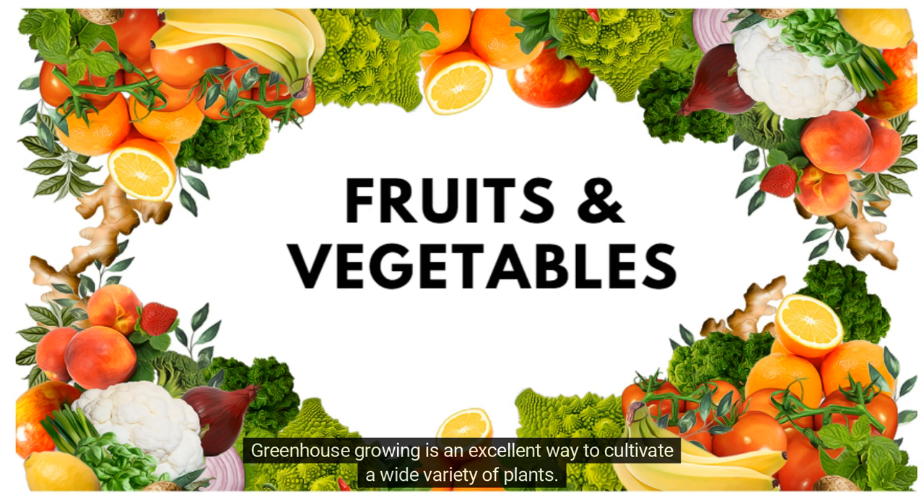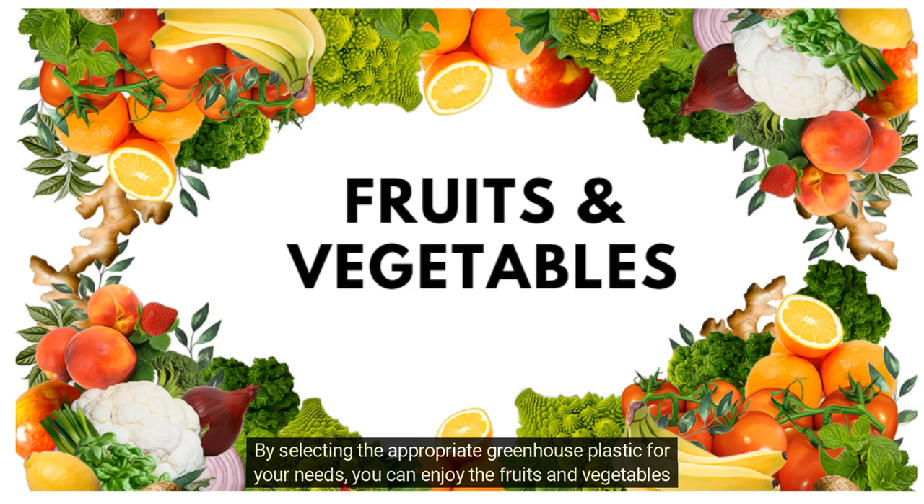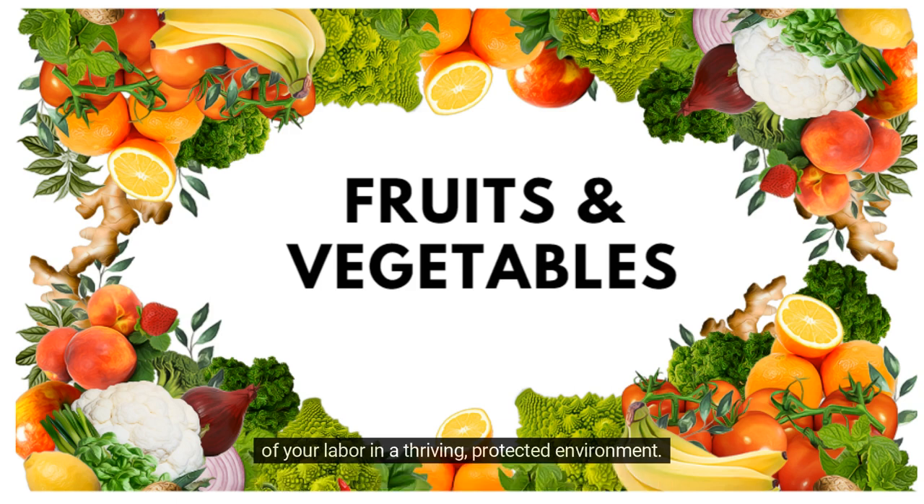Greenhouse growing is an excellent way to cultivate a wide variety of plants. By selecting the appropriate greenhouse plastic for your needs, you can enjoy the fruits and vegetables of your labor in a thriving, protected environment.